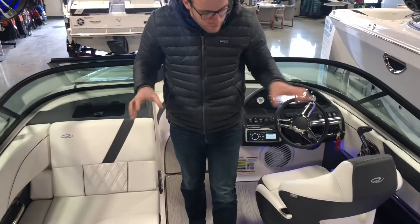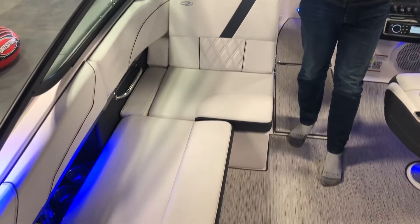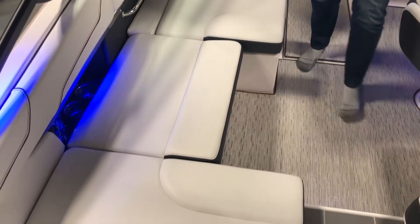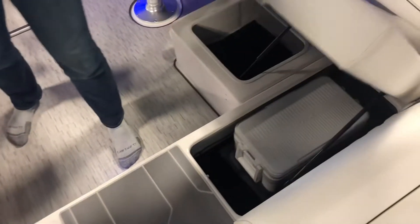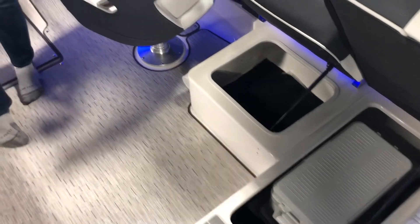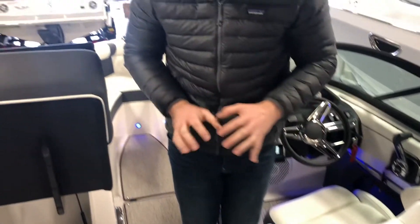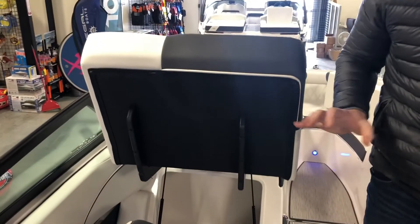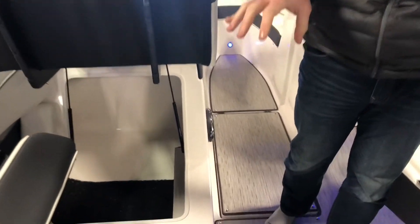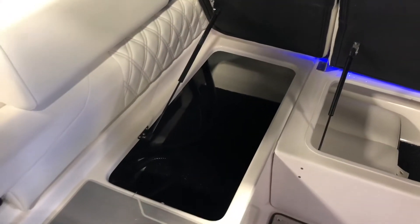The cockpit for a 21-foot boat is super thought out and seats a ton of people. Every single seat has storage under it — Regal leads the class with more cubic feet of storage than any competitor. Every seat is hands-free on gas-assisted rams and they're all draining. So wet lines, life jackets, boards — everything you throw under there drains out through the bilge.